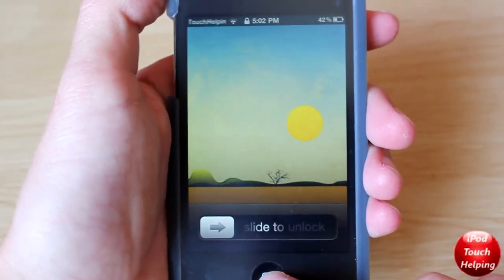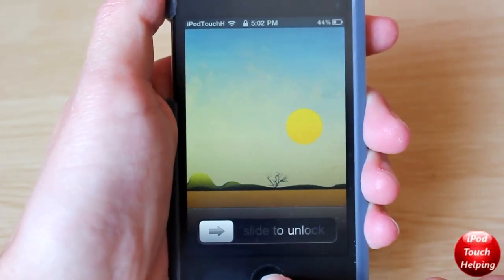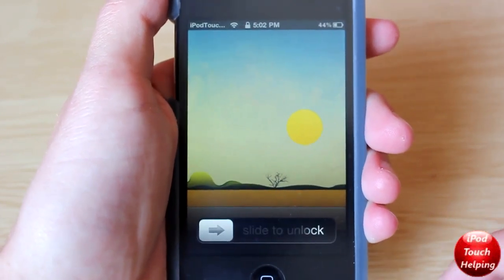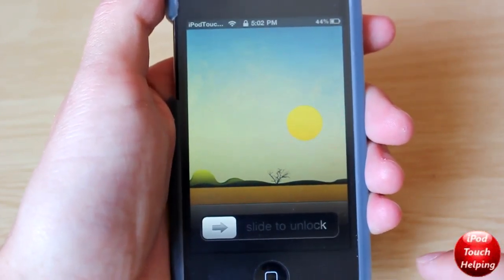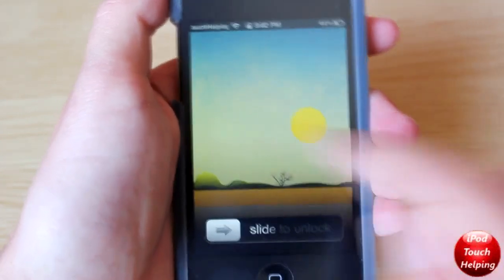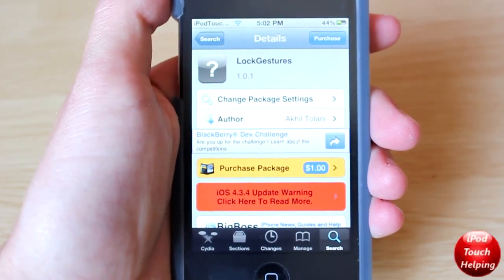What's up guys, iPod Touch Elvin here, and in today's video I'm going to be showing you guys how to get some cool gestures on your iDevice very easily on your lock screen. But first I'll show you guys my first gesture — it's double tap to unlock. And there we go, that's one example of a gesture.